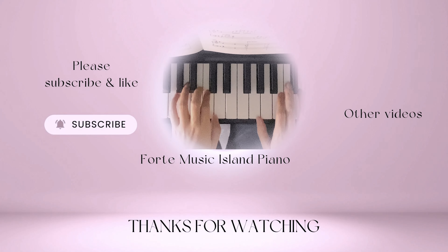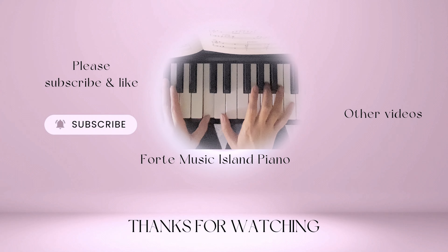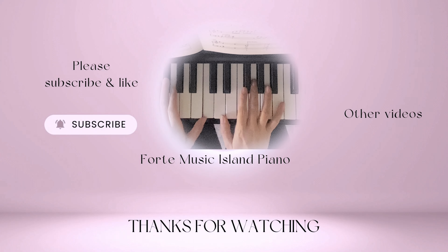Thank you for watching. If you'd like to see more videos like this, don't forget to like this video, leave me a comment, share this video with a friend or family members, and subscribe to my channel. See you next time.